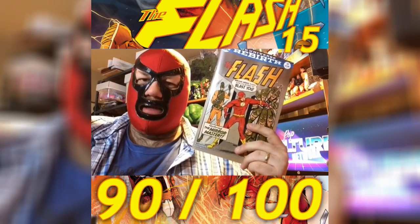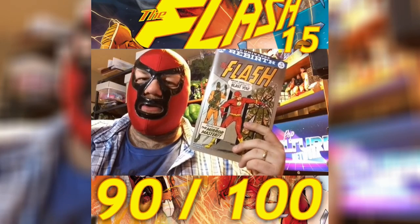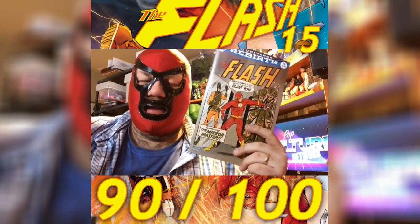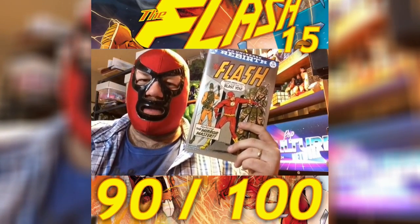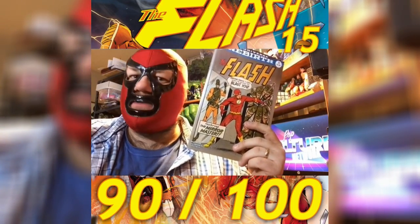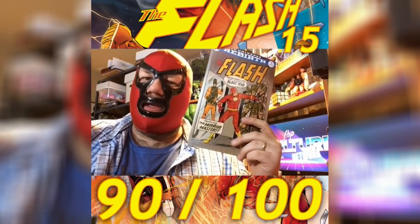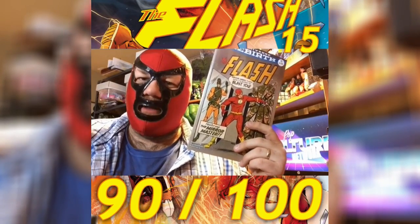One of the things so often underutilized on The Flash is his brain. He's a crime scene tech — he knows how to look for clues. And I know he can run fast, and that's like the gimmick thing that they do, but his intelligence is really a key part of his character, and that's why I love this story arc. He's going up against the rogues, which we've seen a million times, but the rogues are starting to get smarter too. So now The Flash has to outthink those who are outthinking him, which makes it much more than a story about a guy who can run really fast.